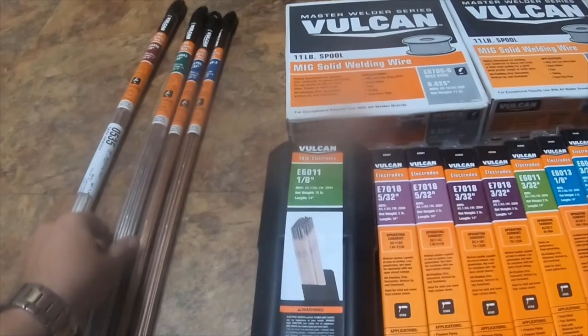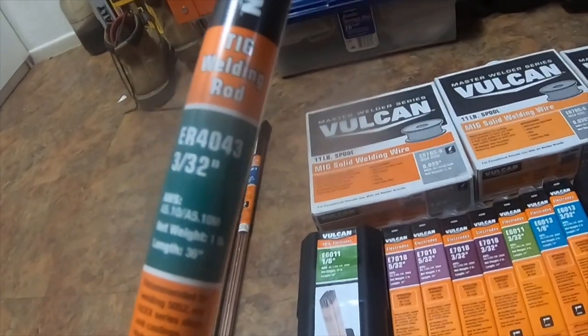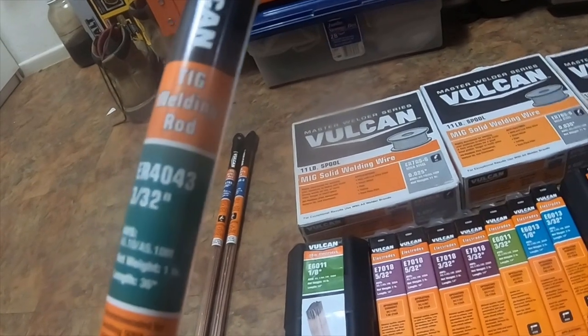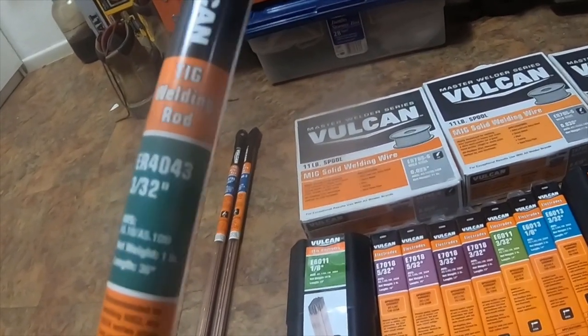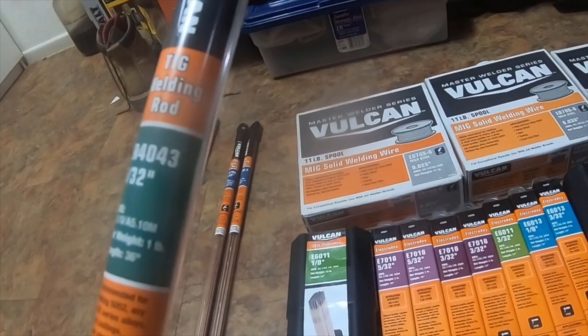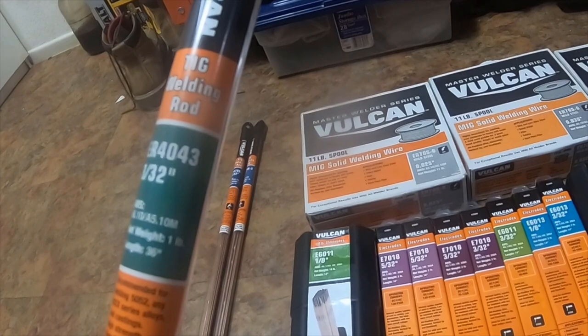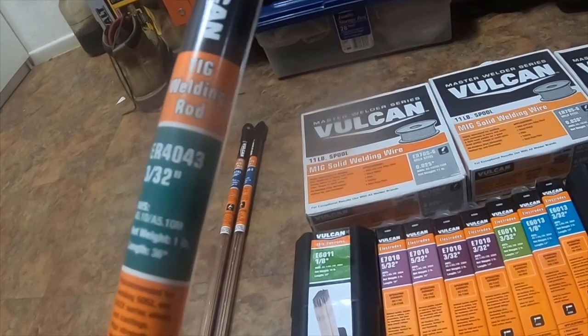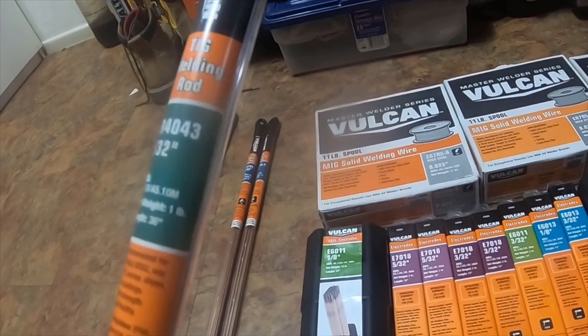I got part number 63492, TIG welding rod ER4043, 3/32". It's recommended for welding 5xxx to 6xxx series alloys, castings, high strength, high fluidity, automotive frames.